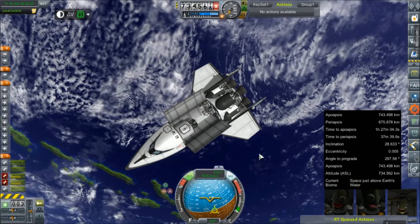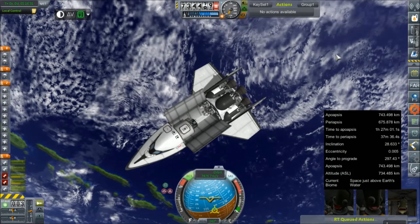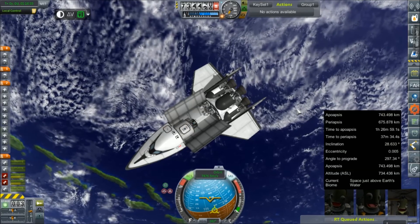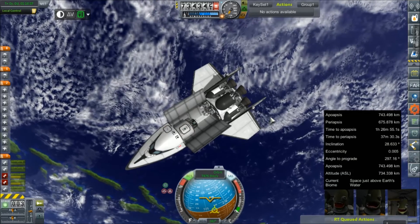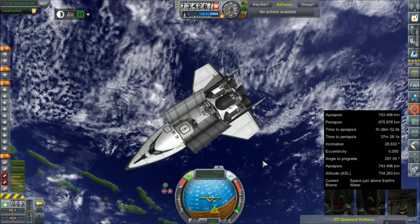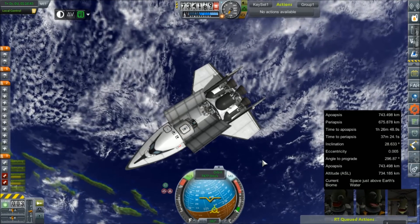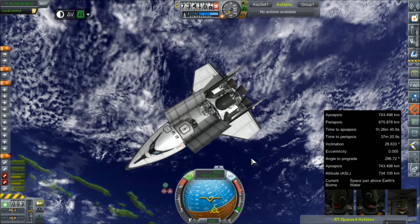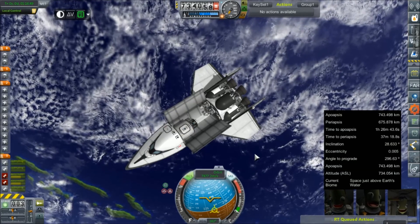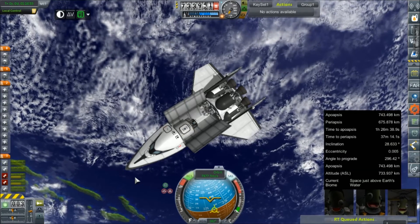Depending on how much trouble it gives me on the way down will determine how much service it gets. But again, this was just kind of a product of pride — I wanted to see if I could do it. Based on testing I'm pretty sure it'll work, although I'm gonna let you guys watch me almost kill every single astronaut we have when this thing fails on re-entry. I'm really hoping it doesn't, and I'm gonna be super mad if this thing breaks when it hits the ground because wheels are stupid in 1.1.3.